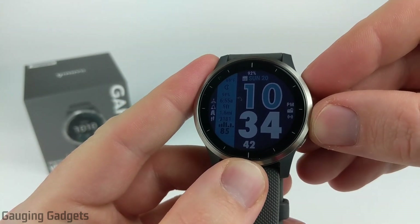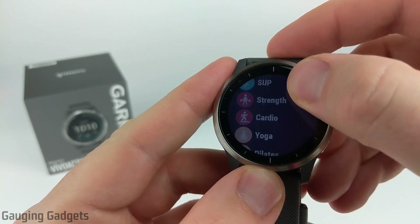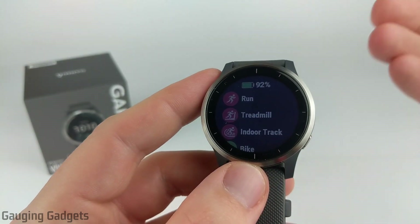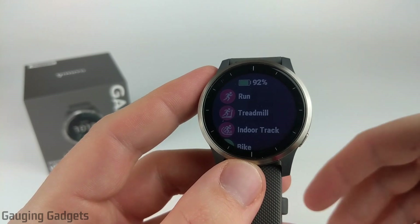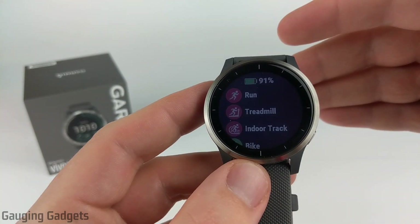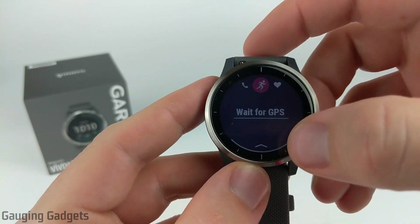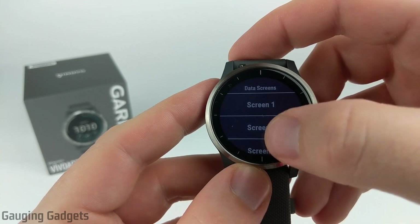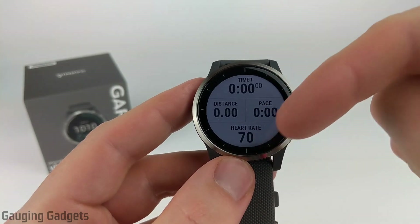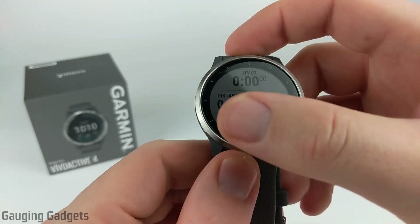I was really impressed with the variety of activities on this watch — you have everything from running, biking, and walking, all the way to pool swimming, golf, SUP, strength, yoga, and Pilates. They even have ones like gymnastics, martial arts, and yard work. This makes it an everyday fitness tracker where you can track everything you're doing — it doesn't have to be a workout; it could be an errand or a hobby. It is a Garmin activity tracker so it has that very detailed tracking Garmin specializes in. You can configure the watch to show four data sets simultaneously during workouts, so you can have altitude, distance, and heart rate all on the same screen.